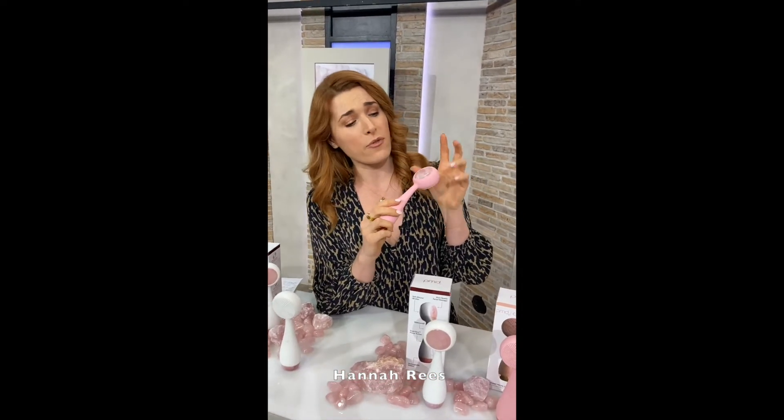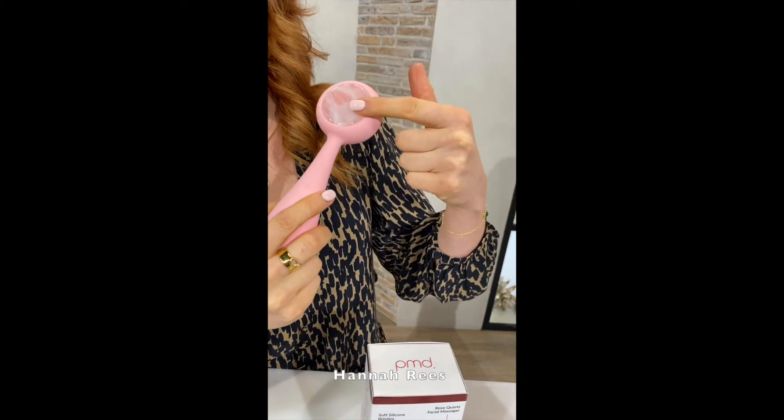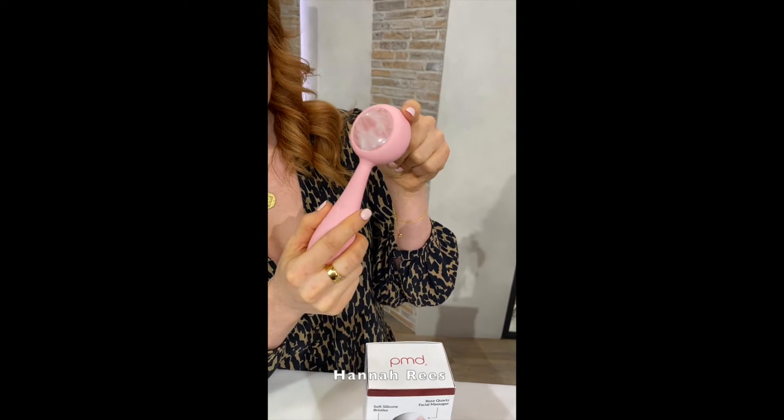On the other side, we've got the rose quartz stone, which is really, of course, a buzz in the beauty industry and the wellbeing industry at the moment — rose quartz stone. They've integrated that wonderful stone into the back of the device.